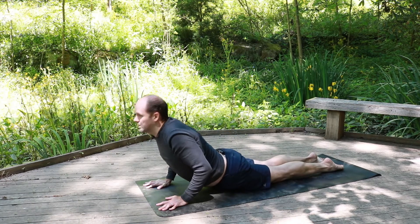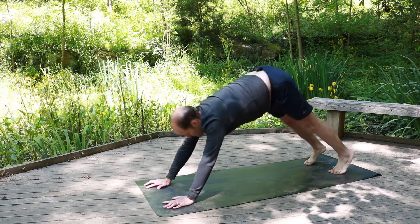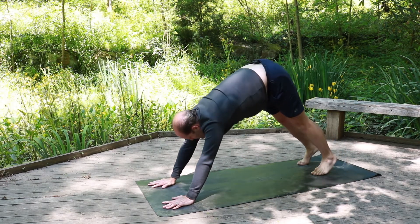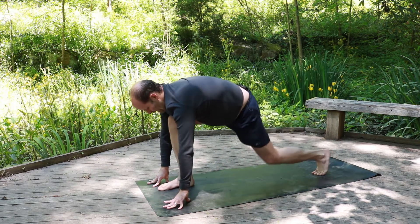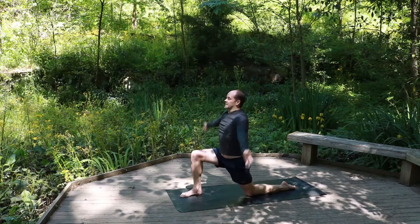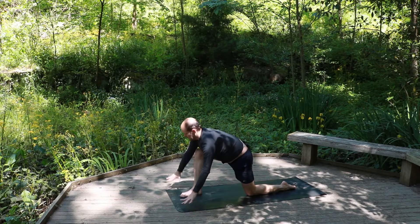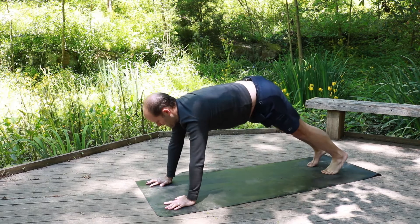Inhale, cobra — pressing both legs into the mat, looking up. Curling the back toes, lifting the hips up to downward facing dog. Right leg forward, bringing it in between the two hands. You can lower the left knee, uncurl the toes, hands to the knees — or you can stay lifted here. Exhale the hands down, curl the left toes, lift that knee up, shoot the right leg back.